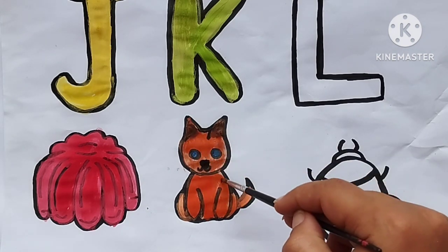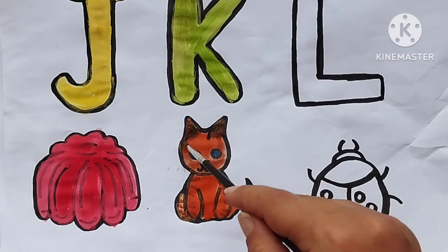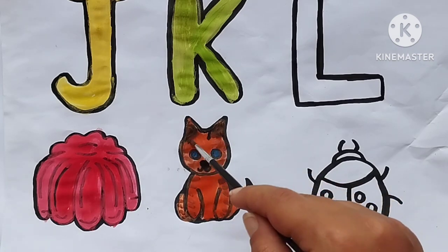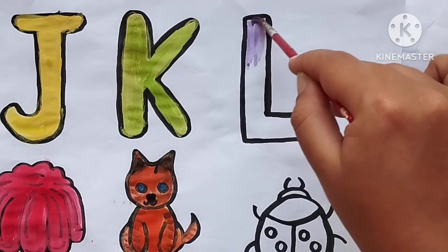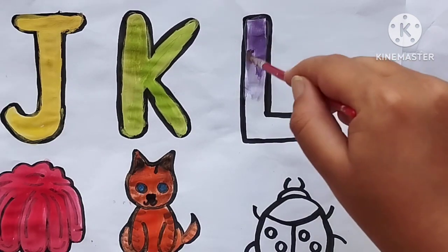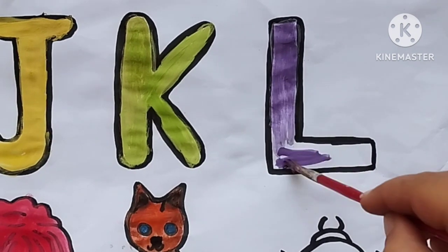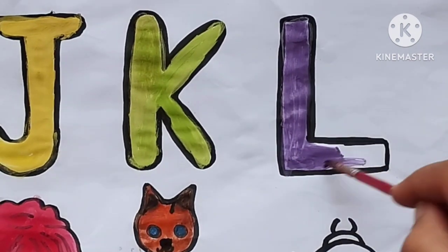A, B, C, D, E, F, G, H, I, J, K, L, M, N, O, P, Q, R, S, T, U, V, W, X, Y, and Z. Coloring L, purple. My ABCs, next time won't you sing with me.